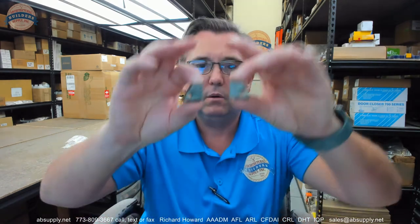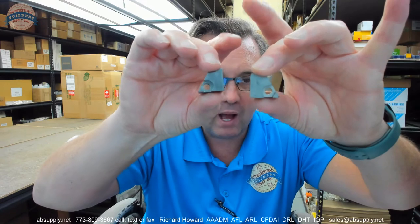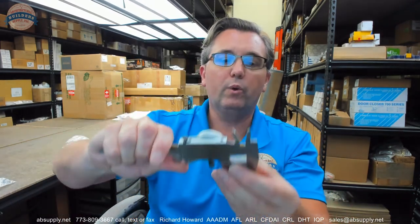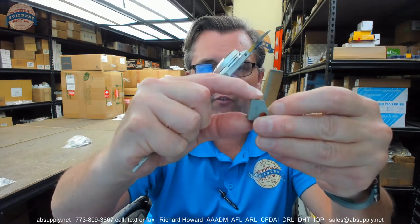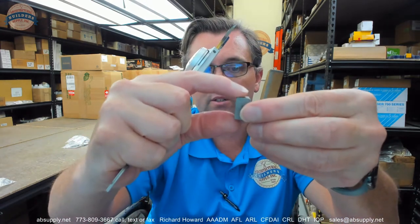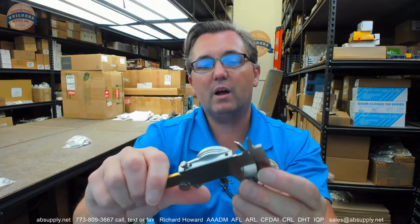So a couple of asymmetrical blocks. Let's give you some dimensional properties. Overall width: 0.724 inches. Overall height: 0.716 inches. Thickness of the block: 0.509 inches.